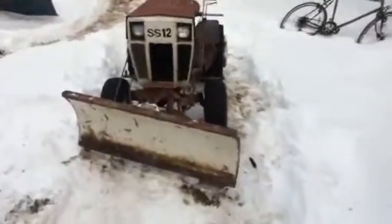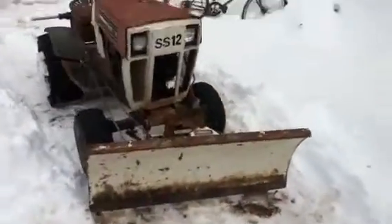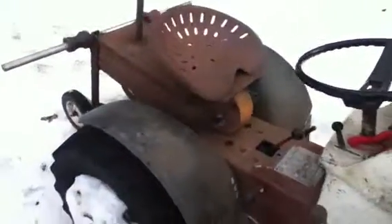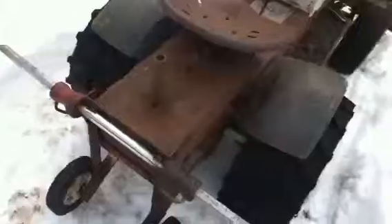Hey guys, this is my SS-12. How do you like it? It's pretty beat up. That's why I'm probably about a thousand pounds right now. I'm a tractor puller at the 4-H Atlanta County Small Engines Club.